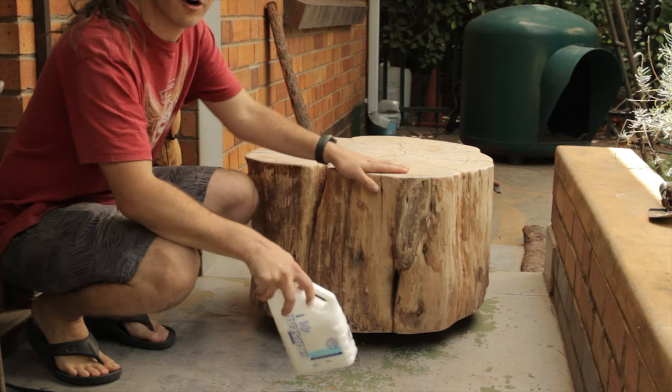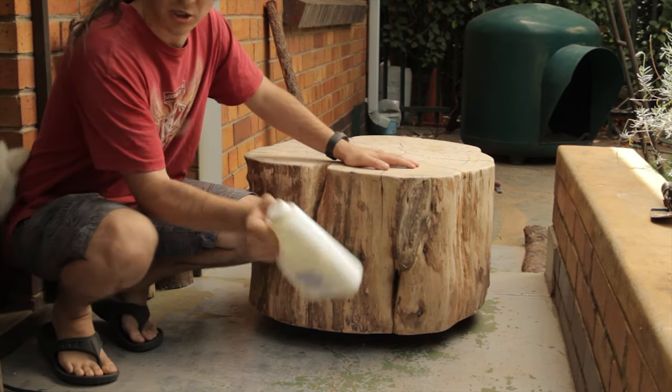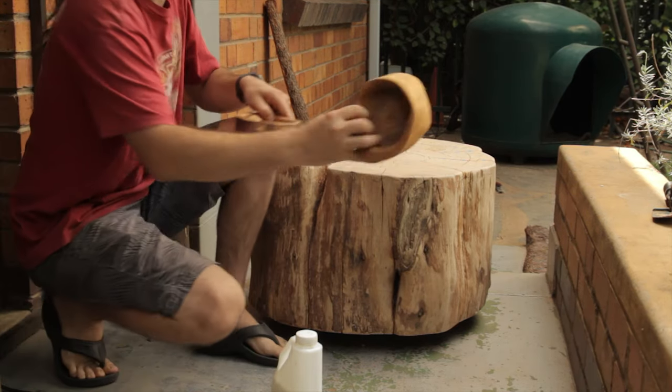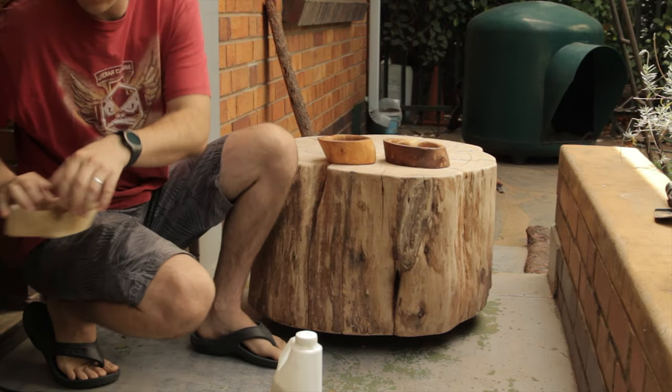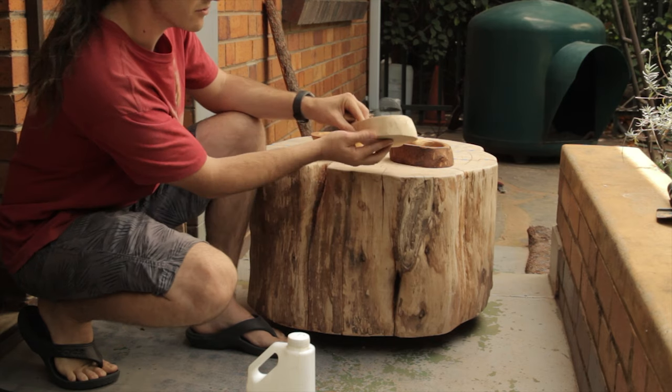So now that I've cleaned it off, it's time to varnish it. I'm going to be using water-based clear sealant. The reason I'm going to use this is because if I use an oil-based varnish, it'll end up more yellow and dark. Whereas if I use the grip seal, it'll end up more white and natural. This is the varnished finish.